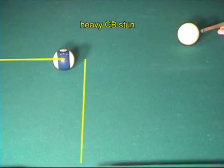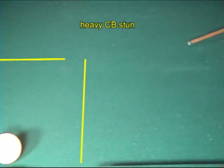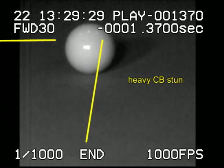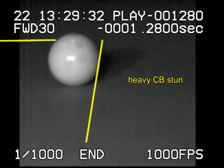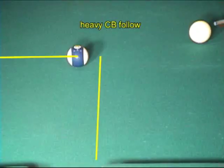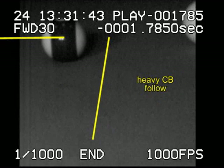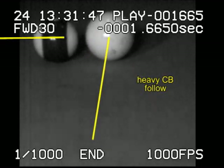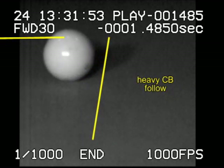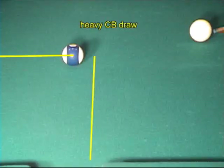A heavy cue ball with stun goes forward of the tangent line. A heavy cue ball with top spin follows forward sooner and more than normal. A heavy cue ball with back spin goes forward of the tangent line before drawing back, and the curve is delayed with faster speed.